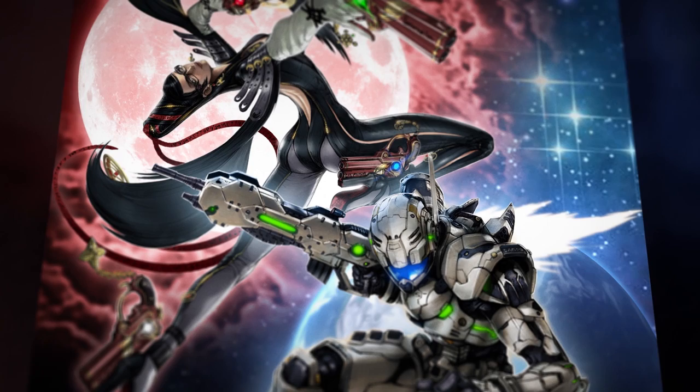My name is Scott Spatola and I'm the art director for Weapons Van. My name is Jason Rau and I'm production manager at Weapons Van.